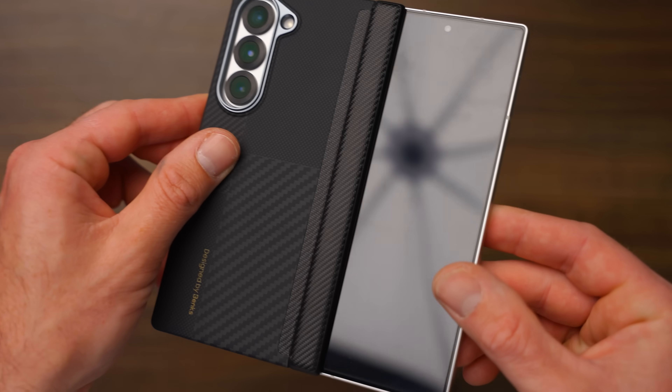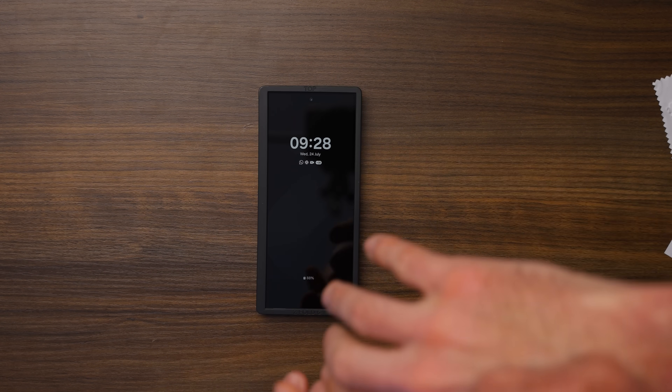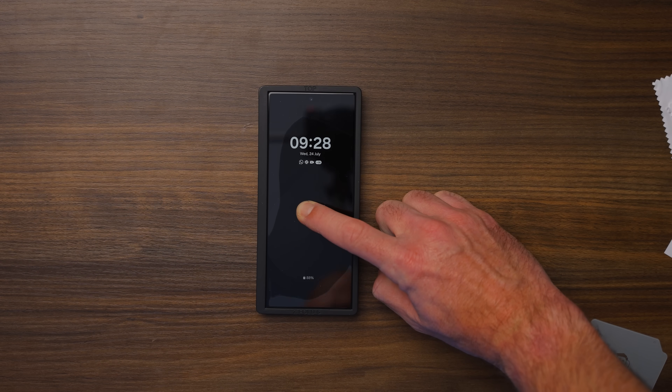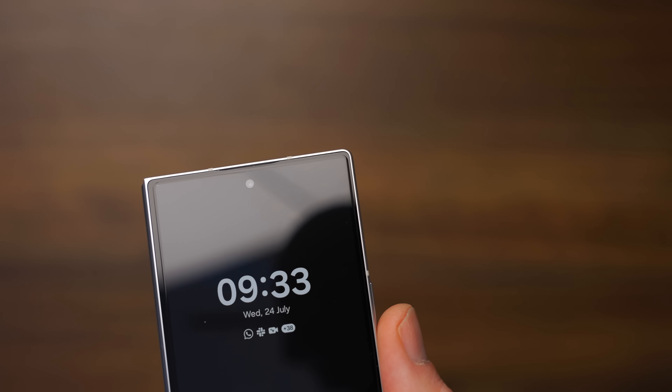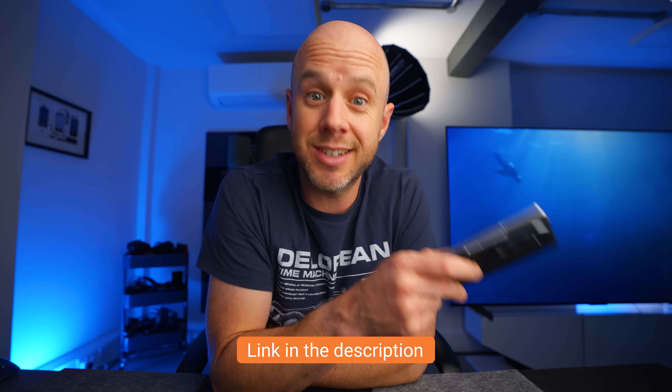Neither of these cases go onto the front of the Fold 6, but that's actually a good thing. I've had cases that do that on Folds, and they just don't work — they're usually incompatible with screen protectors, they can reduce the viewing area, and they keep falling off. These Benks cases offer just enough protection. If you're worried about the front screen, Benks has a screen protector which is very easy to apply, doesn't dull the colors, and looks fantastic. That is an absolute no-brainer for the Fold 6. Benks also offers lens protectors for the three cameras on the back, which are very easy to put on. Thanks to Benks for sponsoring this video — check the links in the description.